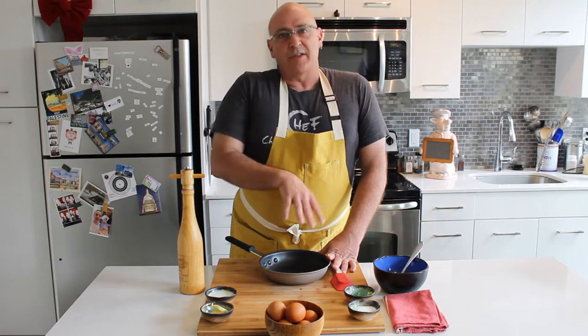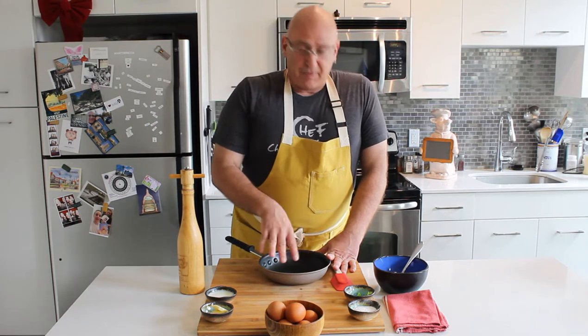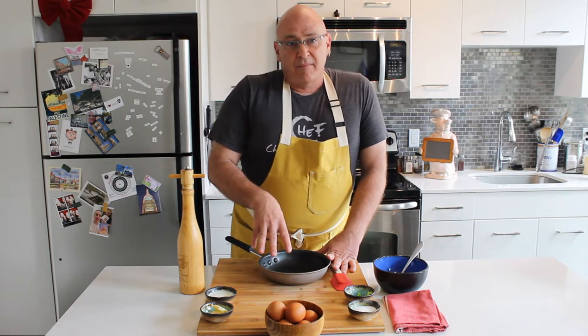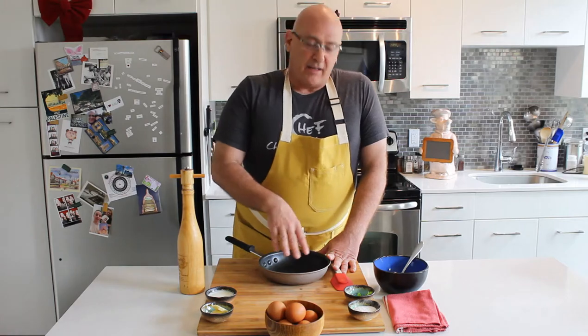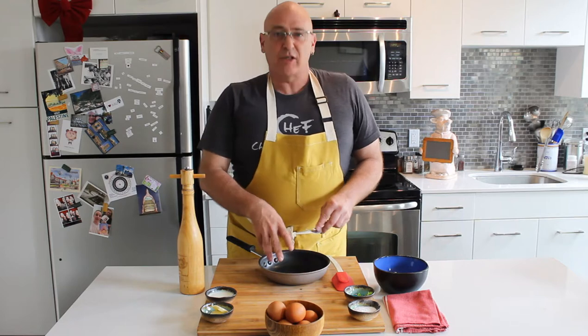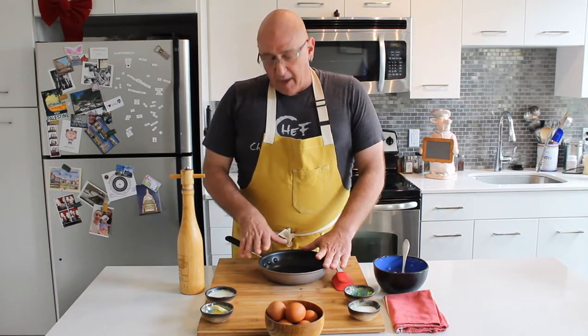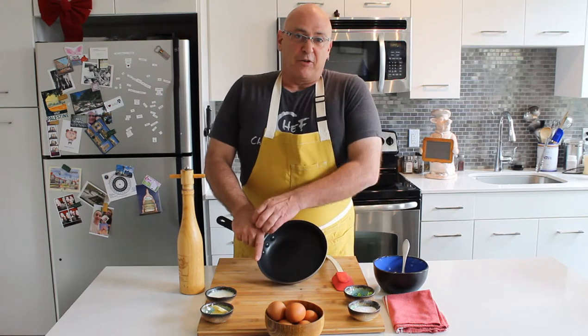Non-stick pans are notoriously bad for super high heat — that's what begins to get deformities in the pan itself, obviously the worst thing in the world. Metal inside the pan causes scratch marks, which ruins your finish. This is a restaurant-grade egg pan. You can get this online for less than $20.